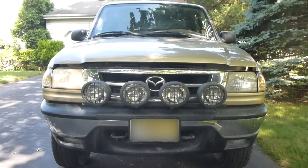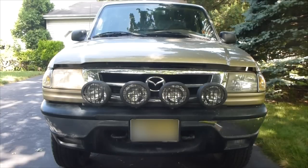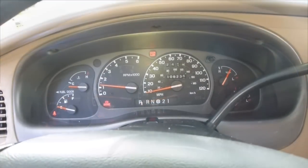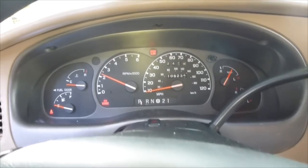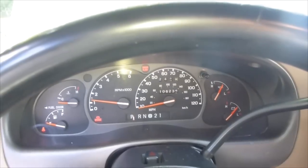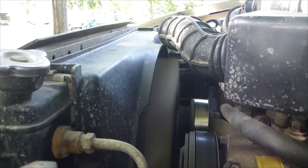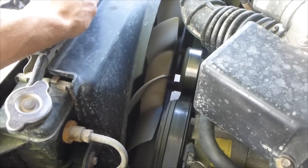Today I'm going to fix the fan clutch on my 2001 Mazda B3000. What's happening is the clutch wore out and now it just stays engaged, so the fan is running at the same RPM as the engine. If your car fan sounds really loud, you could hear that the fan isn't disengaging because the clutch is worn out. That fan should spin freely but it doesn't — that's how you know you have a problem. So we're going to go replace it.